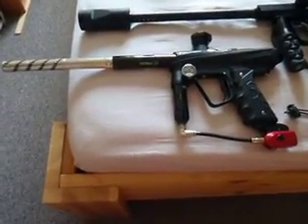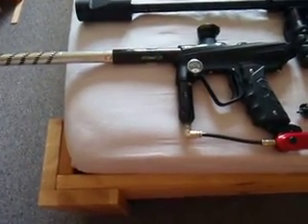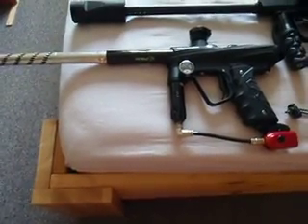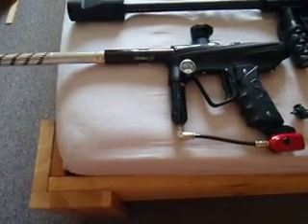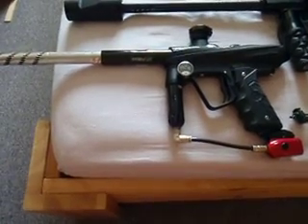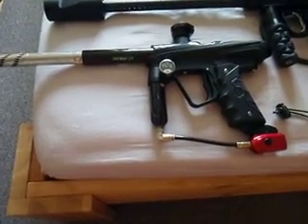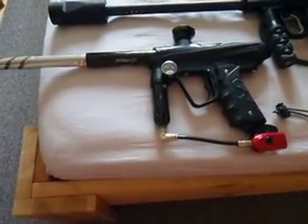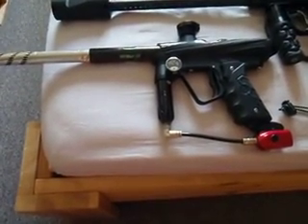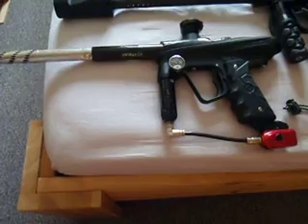Here are some of my markers. This is a SmartParts INXE. I bought it as a backup marker but right now I have plenty of markers so this one is probably going to go out. I didn't change that much — I bought it as-is with a Freak Junior set, a clamping feed neck, a special ASA with on-off, and a CP regulator. I think I have something better now, and since I'm not too fond of electronics I'd rather not keep this any longer.